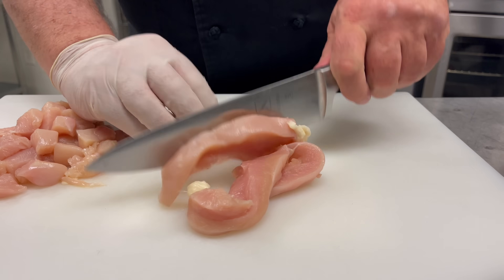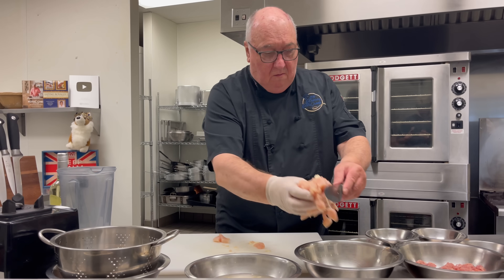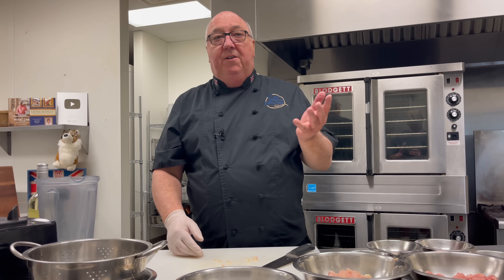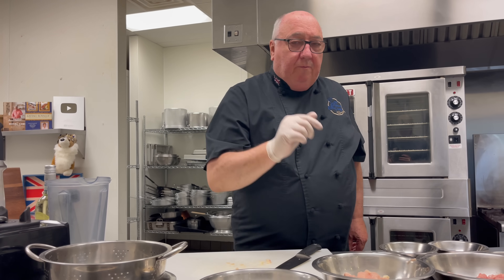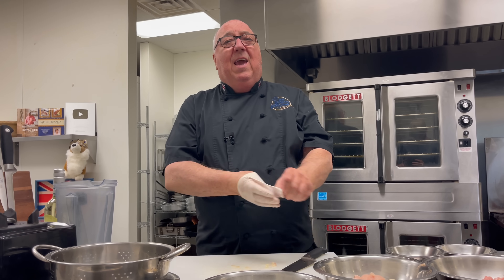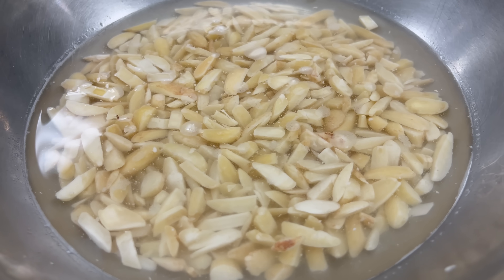I'm starting off by cutting some chicken breasts into little pieces. Dillagrout is a soup — a potage. Potage is French for soup, and William was French, as was Teslan. The potage typically starts with a capon, which is a castrated chicken that makes the meat tastier. We're not going there today, so I'm using chicken breasts cut into pieces, along with some ground chicken thighs.